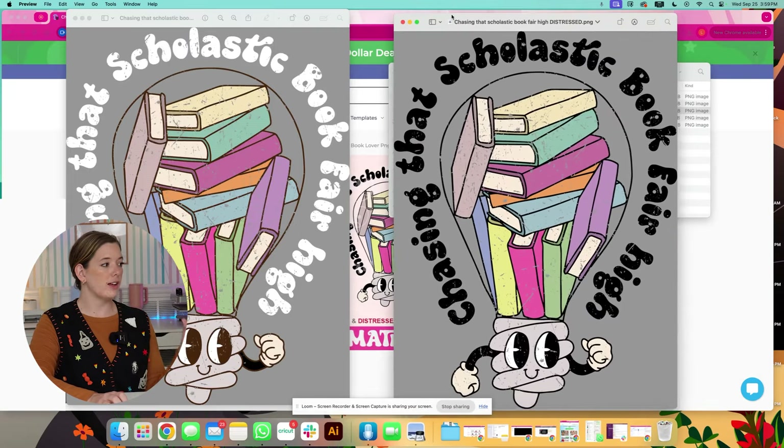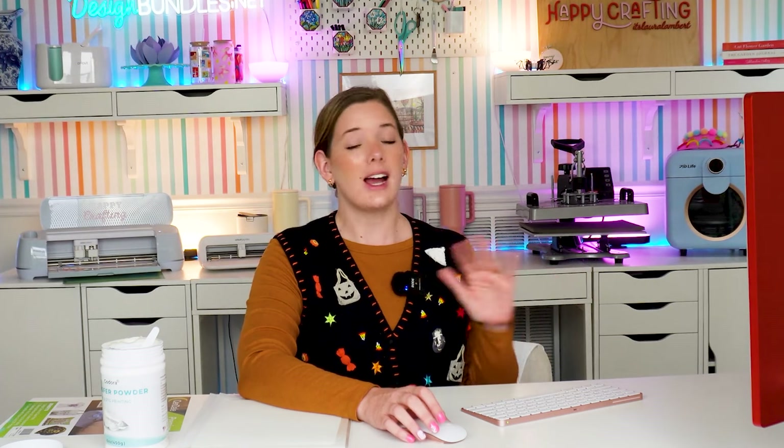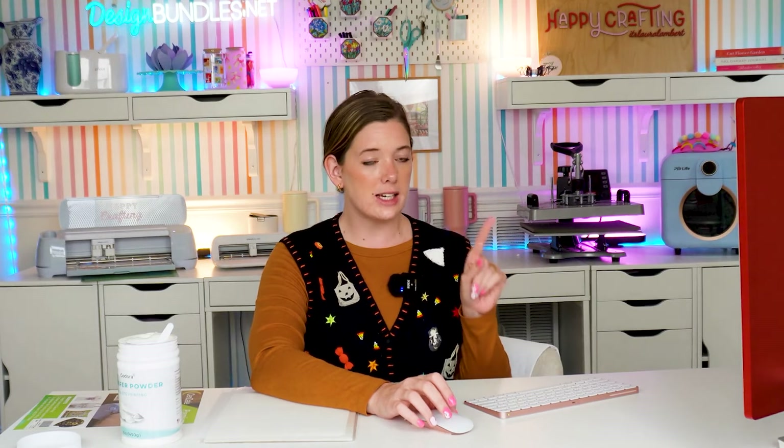I love that the seller has a lot of options for this design. This is included with a Plus membership. If you're unfamiliar with our Plus memberships at Design Bundles, I highly recommend checking them out. You get so many included SVG cut files and sublimation files just like this one. You also get access to software like Illustrate AI and Pixescape that helps you edit your designs, create SVGs, and create stickers. It's incredible — definitely check it out if you haven't already.